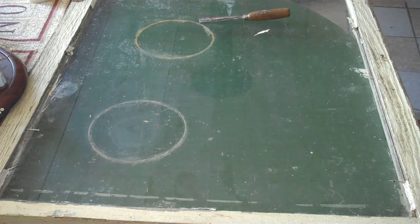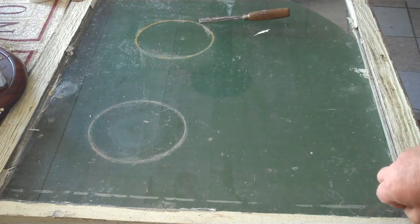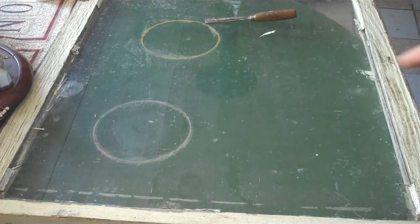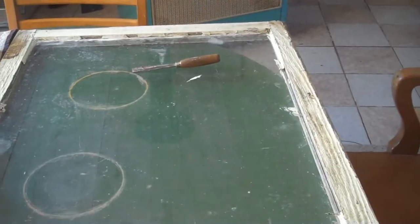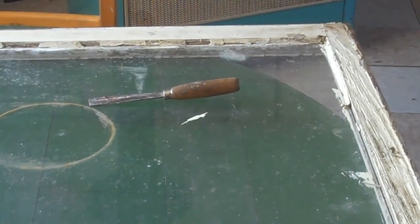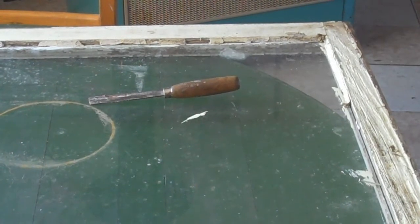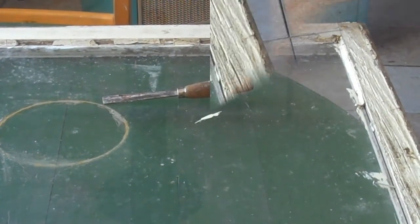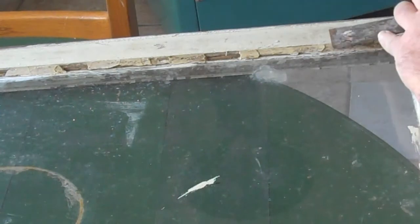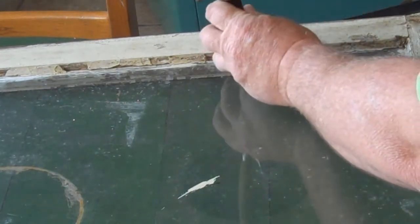So anyway, first thing I've got to do is get all these nails out of here and gently chisel out what's left of the glazing putty. Let me zoom some of this in for you — it's in pretty bad shape. I'll take my little putty knife there and tap all that stuff out and clean it up, and we'll go from there. Be careful, I don't want to break this.